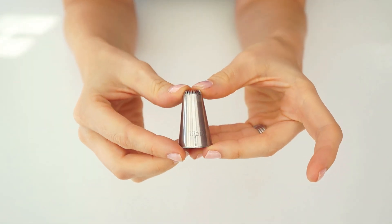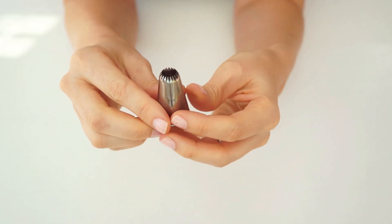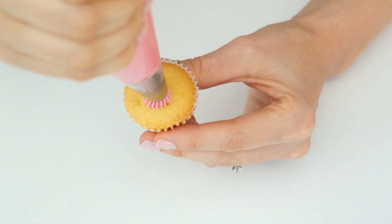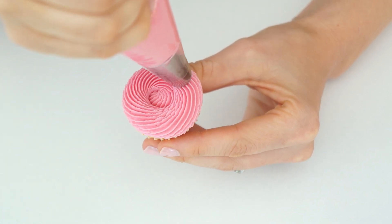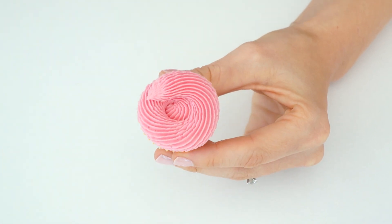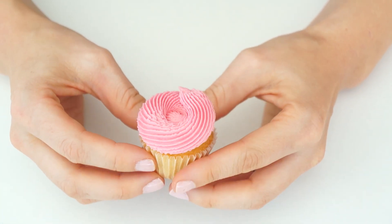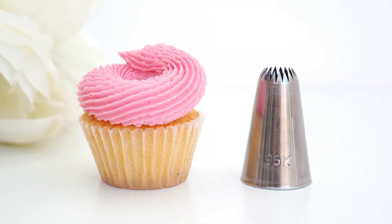The first piping tip is a medium closed star tip, the 195K. It has quite a lot of teeth that are slightly curved over. I start in the center, pull the piping bag around so it hugs the edge of the cupcake, and once I've done a full rotation I lift the bag slightly and go over the existing swirl. I then stop applying pressure and pull away to create a really pretty point, giving us a modern swirl.